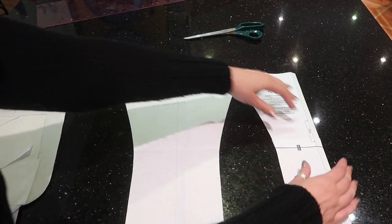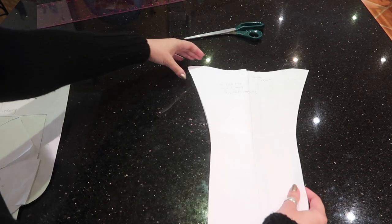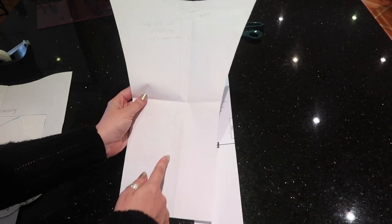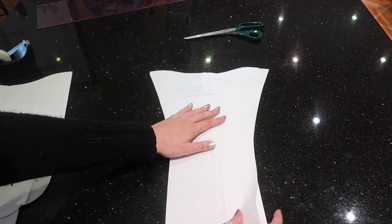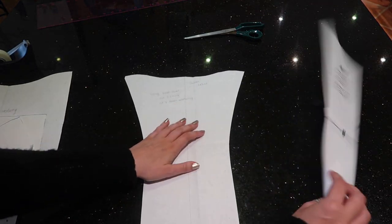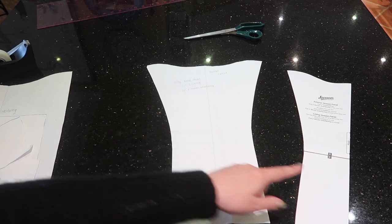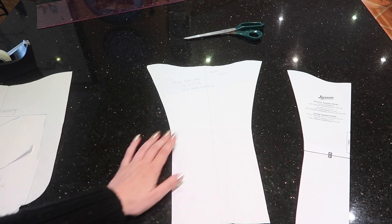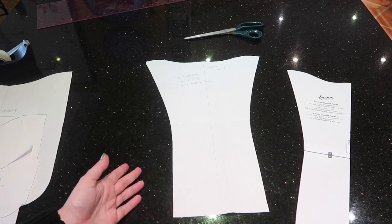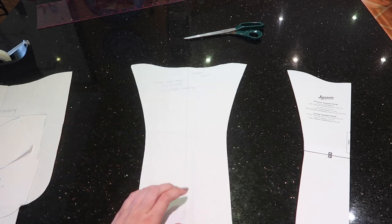For the lining panel you do need to cut on the fold, so what I've done is turn that fold line under, place my tracing paper over the top, trace around the pattern shape, draw a line down the center, then turn the pattern piece over, match up that line, and trace the other side so I have the full pattern piece. This way, with my fabric doubled over, I can cut both pieces I need in one go. It's a personal preference but I find it slightly easier, especially for fussy cutting pattern placements.